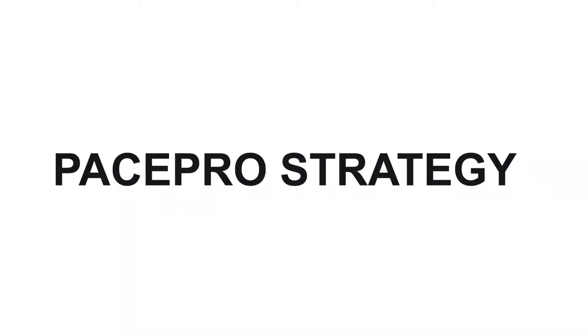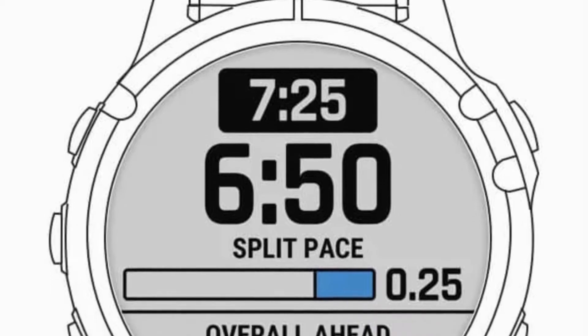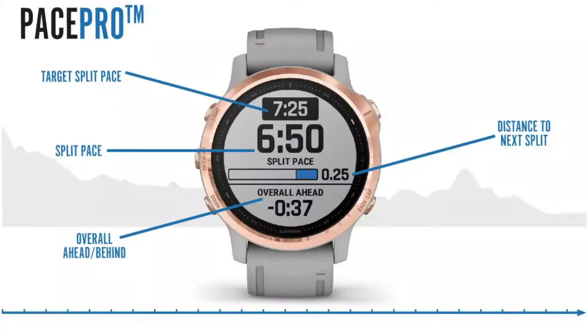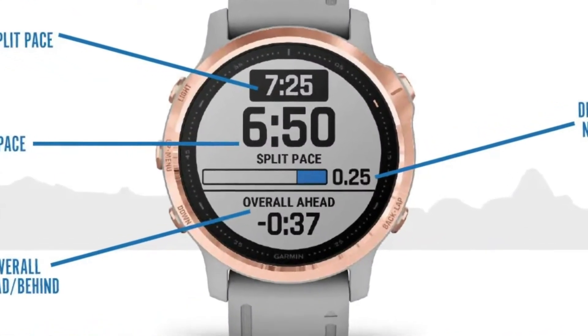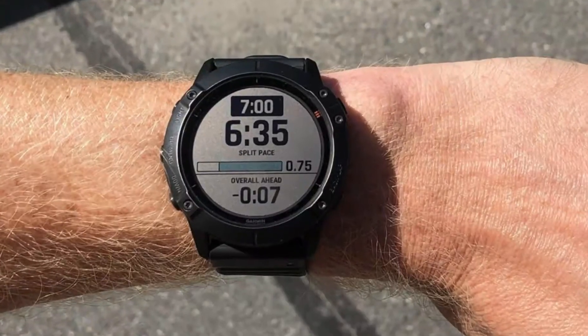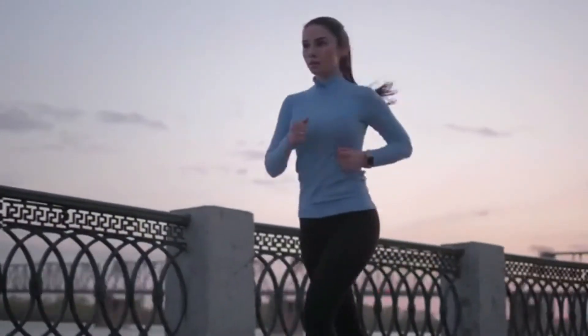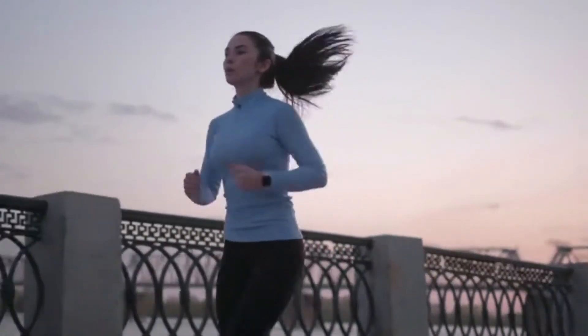Pace Pro Strategy. The Pace Pro Strategy feature keeps you on pace with grade-adjusted guidance as you run through a course. This data enables the Enduro to adapt the speed to the elevation profile in sections, while the default setting enables the speed change to occur according to the distance.